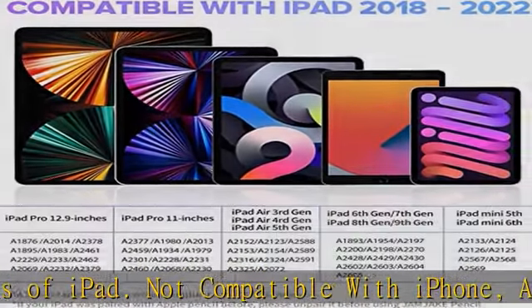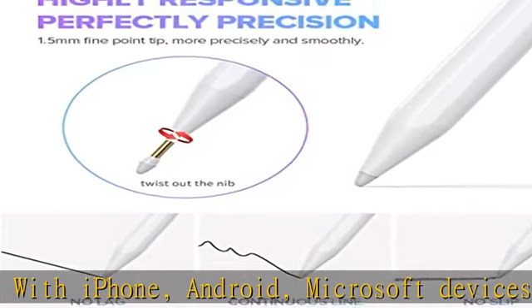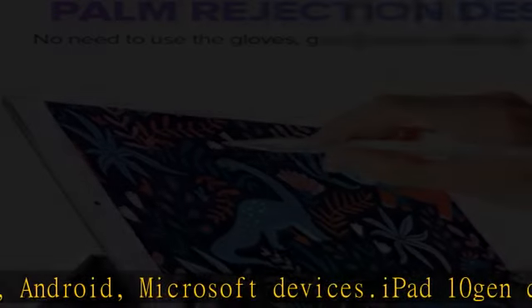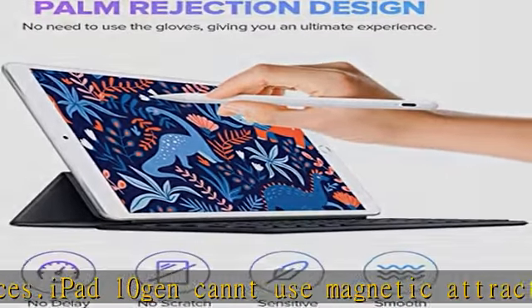Note: the stylus pen has no pressure-sensitive design. The palm rejection design gives a natural writing feeling and quick, effortless interaction with your screen, providing more accuracy and control.